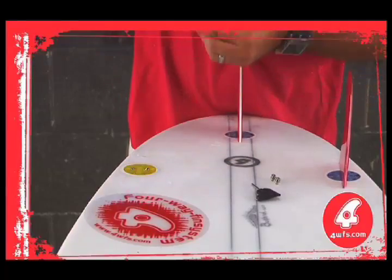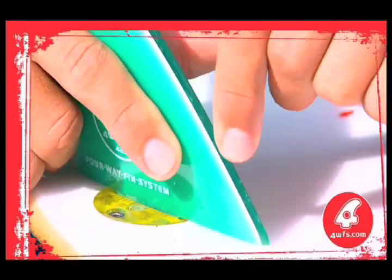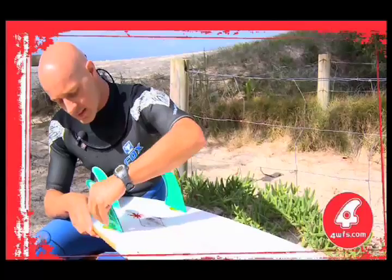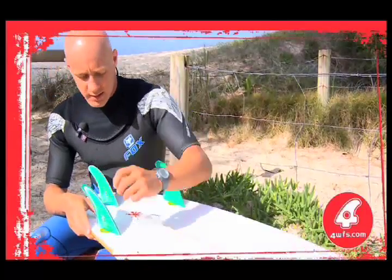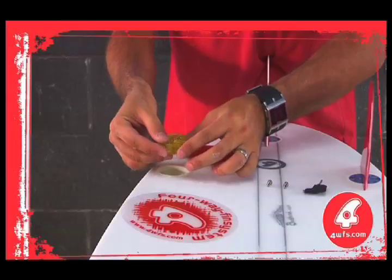One: fin replacement and removal. Two: toe in and toe out of the fins by 5 degrees in both directions. Three: forward and backwards fin movement by a quarter inch. Four: increase the splay from 2 degrees to 4, 6, 8, and 10 degrees.